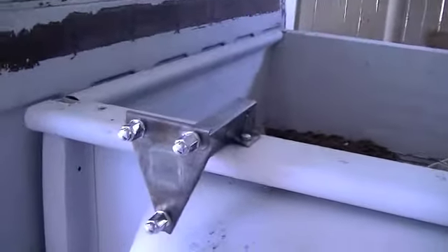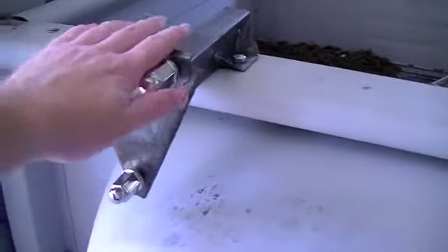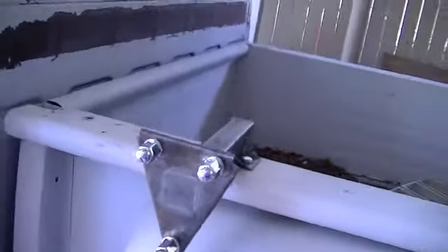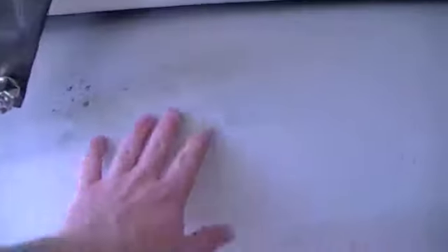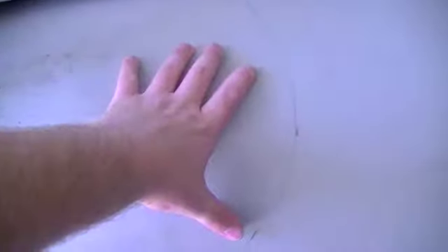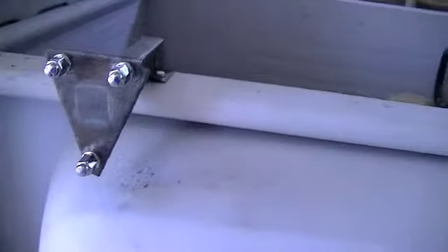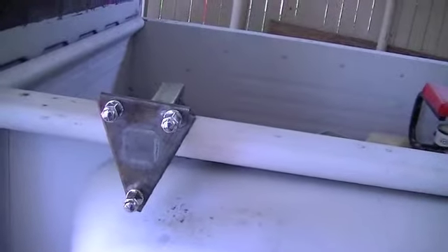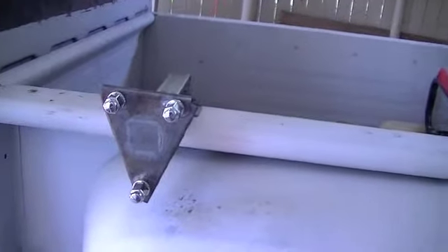We're basically finished fabricating the actual spare tire mount and I've got it bolted solid there to the bed. So now what we need to start focusing on is how much to actually cut out of this fender. I made kind of a preliminary line just with a pencil, but now I need to really focus on it and try to get it as accurate as possible. I'll show you how I'm going to do that.